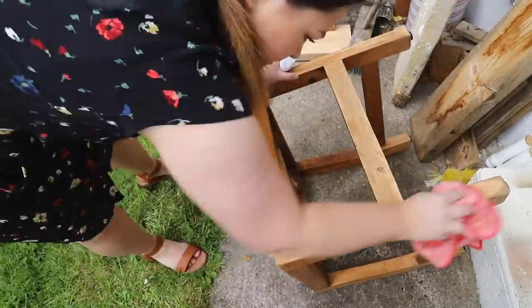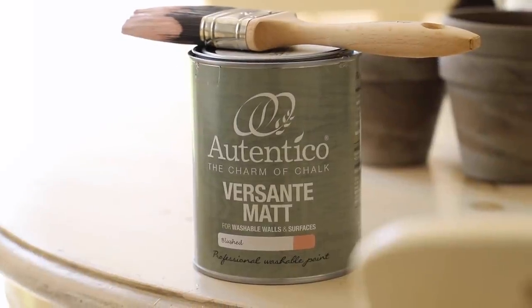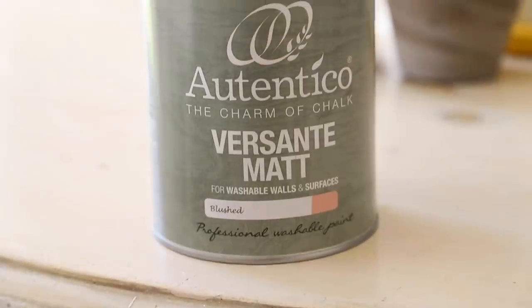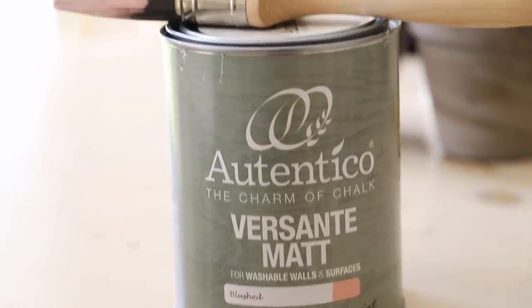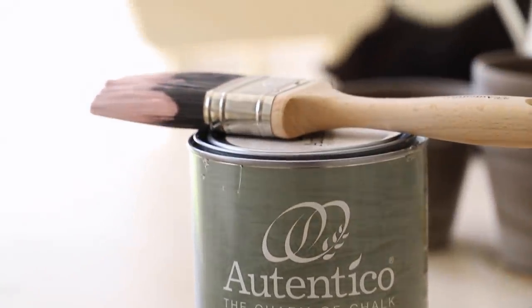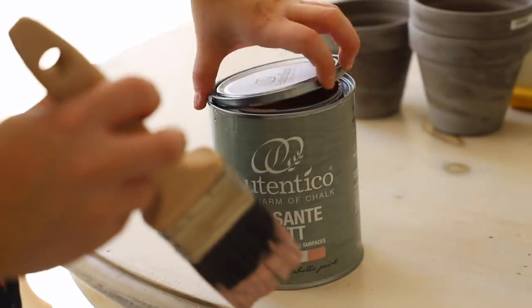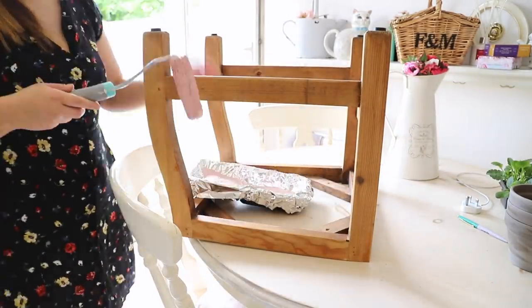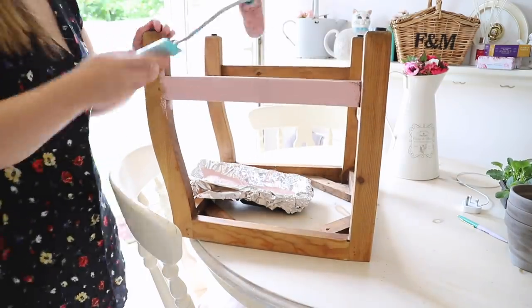After cleaning down my two pieces, I went in with some Authentico paint. If you watch till the end of the video, I do have a discount code which I'll leave in the description box. I'm using the colour called Blushed - it is super curly, super vibrant, and looks really nice in my flower bed against the white wall.